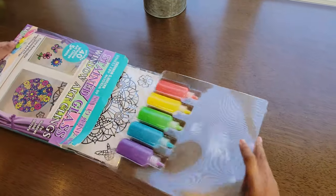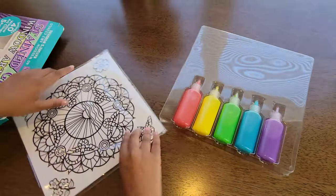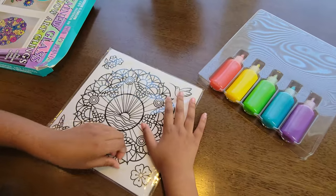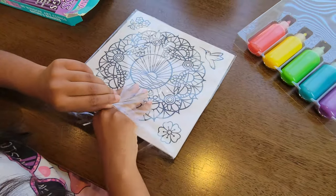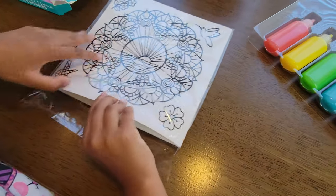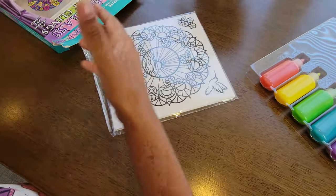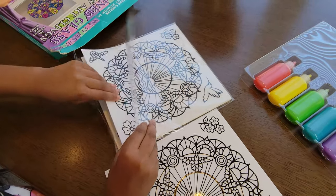As we take it out, you can see the color paints, and we have the designs. There are different designs in each one, so let's open this up and see what we can choose. There are 40 art claims connected to the design and five different paints. This is mine, and then my sister is going to get the same thing — we're going to be doing our own designs.